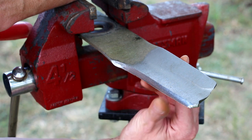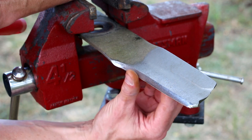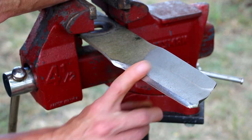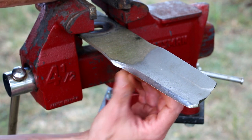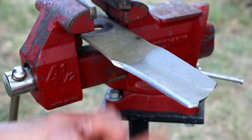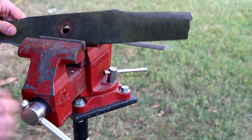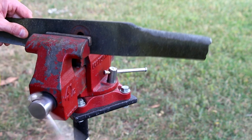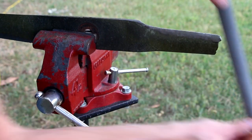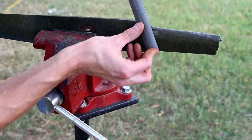Whichever way you choose to file, you're eventually going to get that edge nice and smooth and sharp. Now all those nicks and gouges are out of there and this has got a really nice edge on it. I'm not looking for something razor sharp — that makes the blade really delicate, and these things take a wicked beating — but I do want it to be nice and sharp. All this filing leaves a bit of a burr on the underside, so I'm going to reposition my blade in my vice to access it. Holding my file almost flat against the bottom of the blade, I'll make a couple of very light passes just to remove that burr.